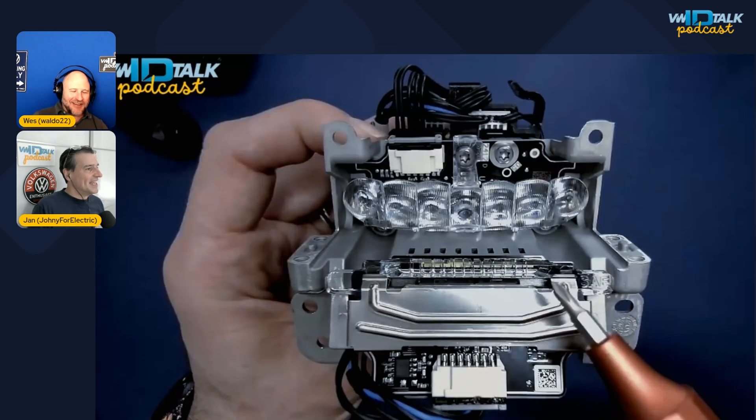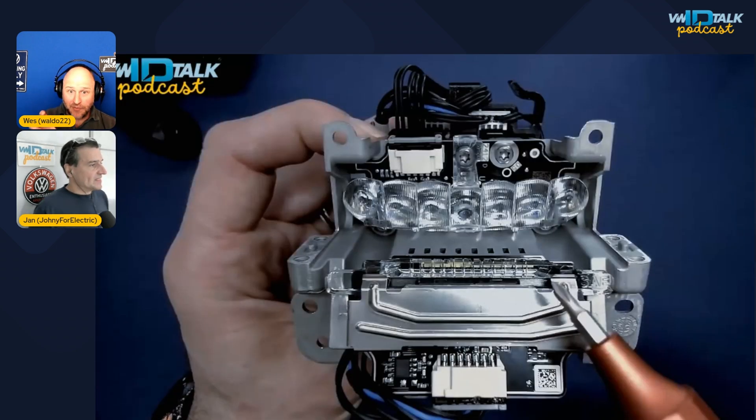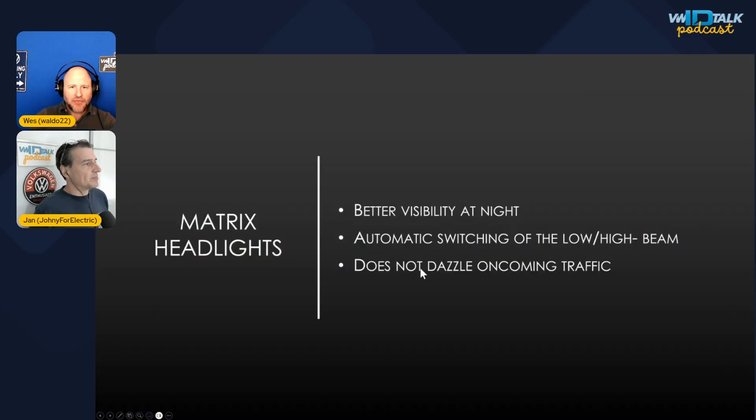The first mod is enabling the matrix headlights. For cars that have the 'eyeball' headlight, there are 11 LEDs that compose the matrix. What the car can do is — if there's oncoming traffic — keep the high beam on but turn off only those segments to avoid blinding the driver. The tiny ones at the bottom are the super bright high beams.